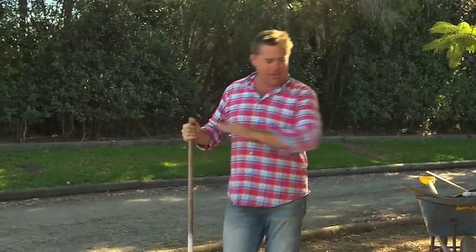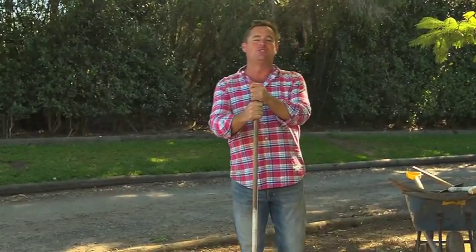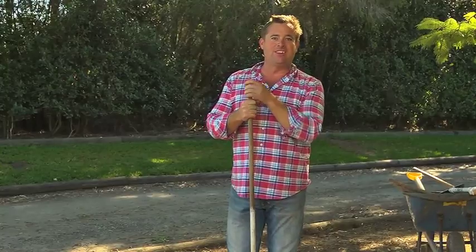Once you've got all that right, make sure it's falling so it's not going to sit in water. Get on the phone and call your local Lawn Solutions Australia grower because you're ready to lay turf.